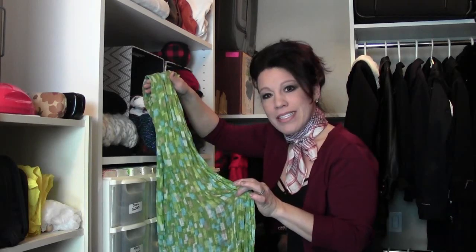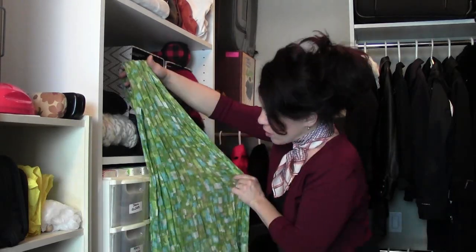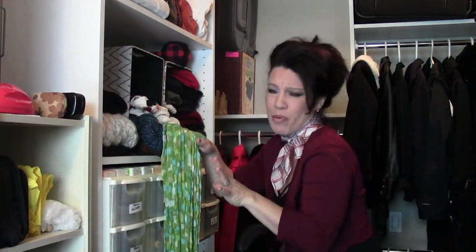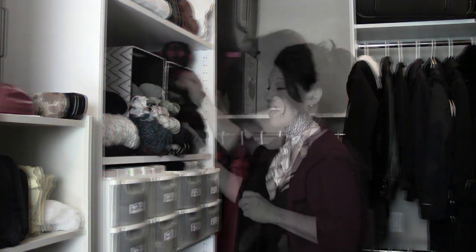This scarf is a great example of the type that shouldn't be folded horizontally — it's crinkled and all the crinkles occur vertically. If you had this folded up horizontally, when you pull it out it's going to have all these horizontal folds in it, and you don't want to wear it that way. Once braided properly, it'll look gorgeous.